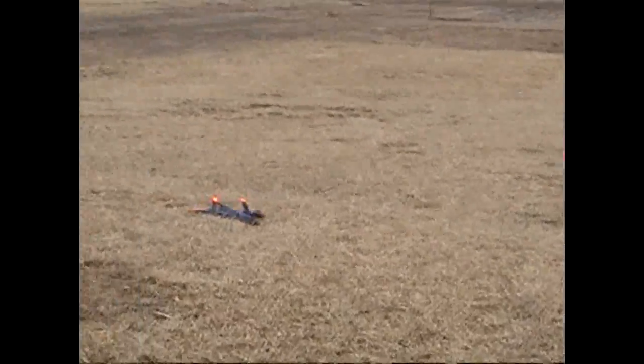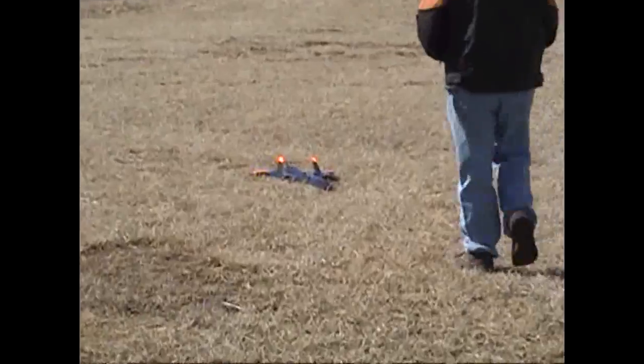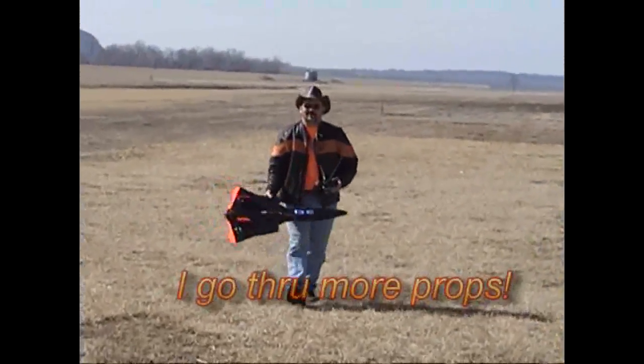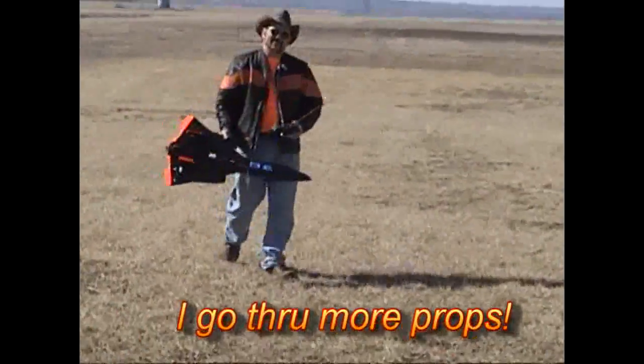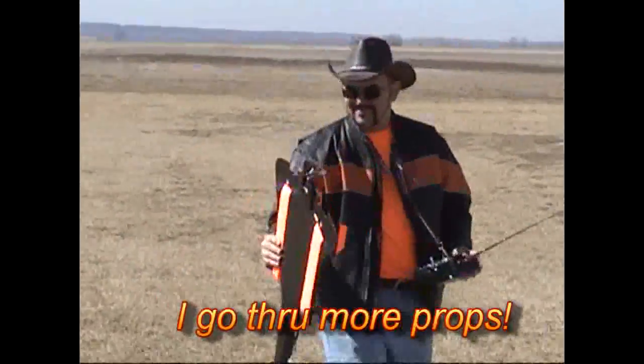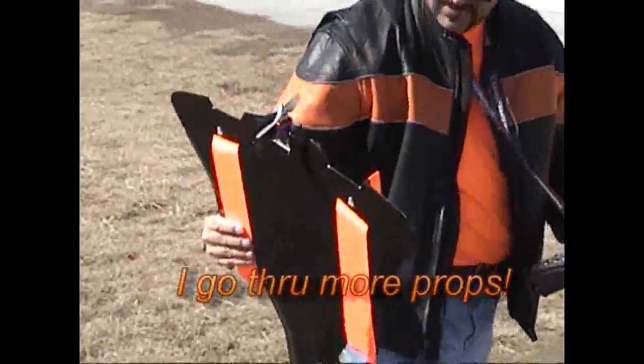That wasn't bad. Trim the aileron. Trim the aileron. Try that for the prop. Give me back. You lost the prop. Oh. Bummer, dude.